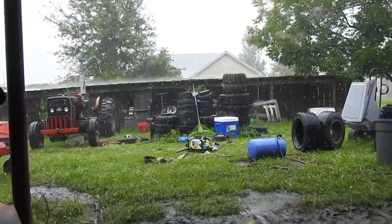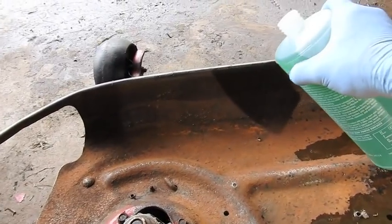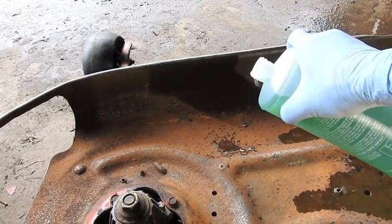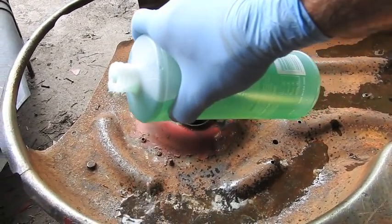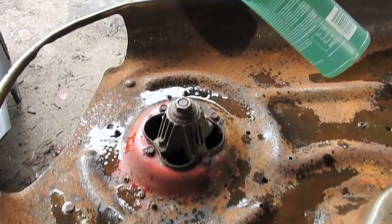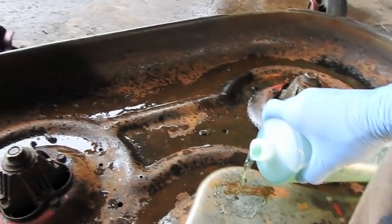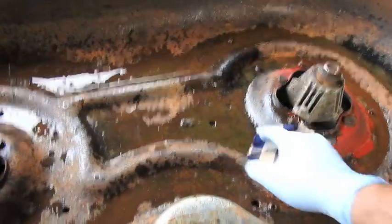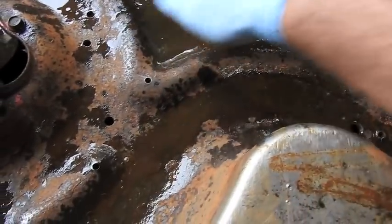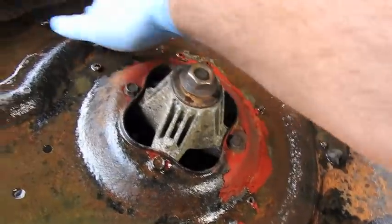I'm out working on the mower deck and the sprinklers have come on — I've got to hurry up, the grass is going to be too tall. I'm on the Ospho step. You're supposed to put it on, smear it in, let it dry all night, and then it turns the rust into some kind of black inert metal — not rust anymore. Some chemical change will be going on. We'll let it dry all night; tomorrow we'll do some painting.